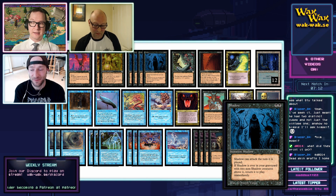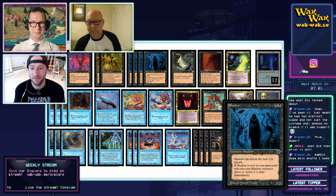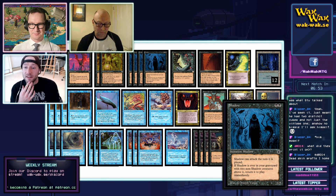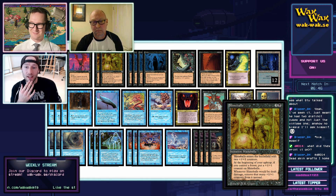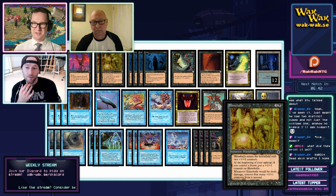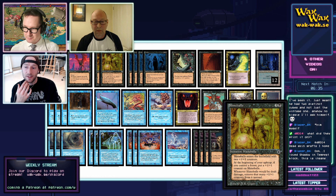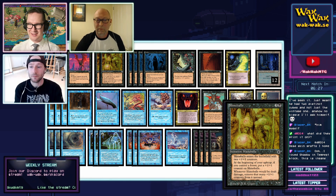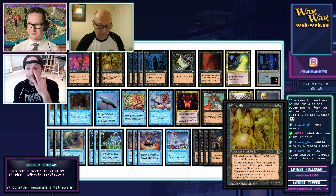Here we have Shadow — it's like a strictly better Nether Shadow. There are more cards like the Phantasmal Terrain, which is an alpha card but just better. Then there's a Disenchant that costs two colorless and one white — so it costs more than the original. One of my favorite cards is the Hand of Anubis — there are four of those in the deck.